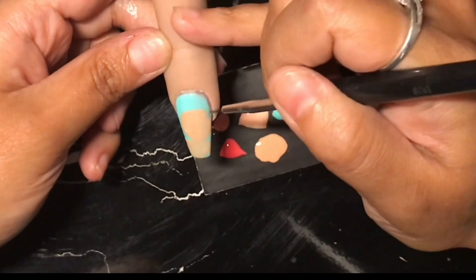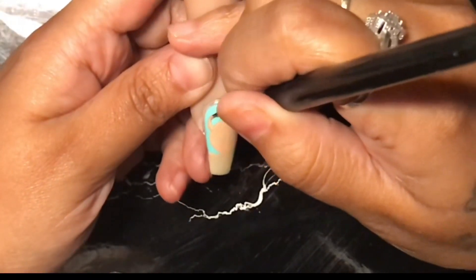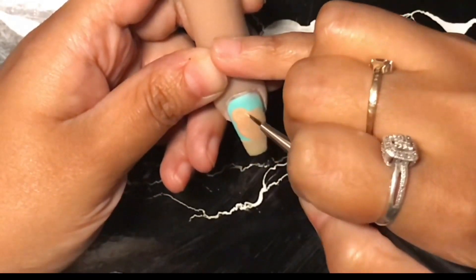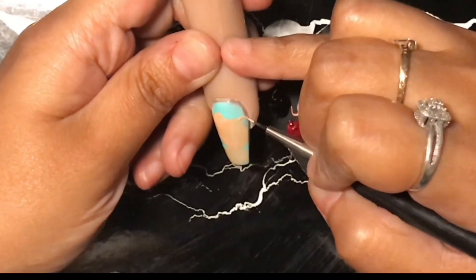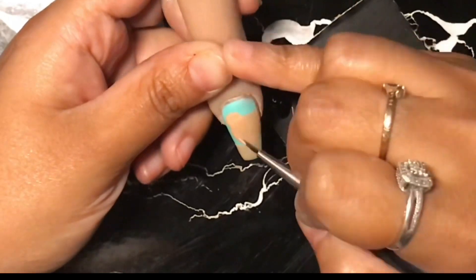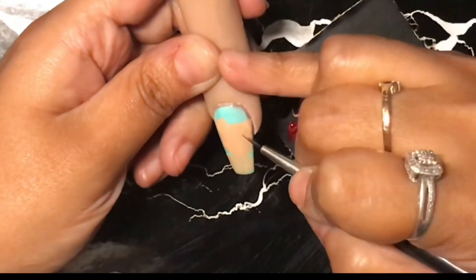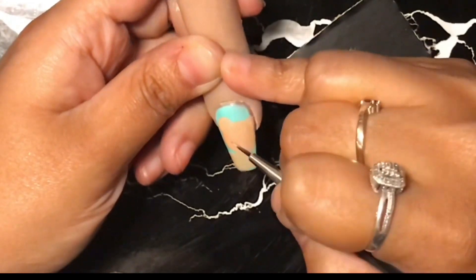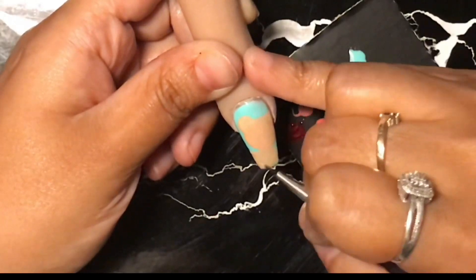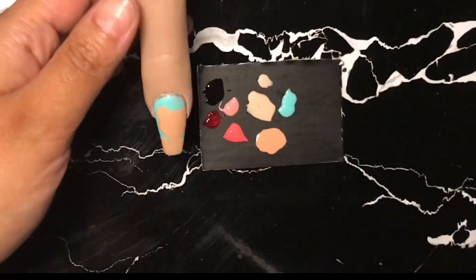Remember, when you're using gel polishes, you always want to make the layers very thin and you want to cure in between each layer. What I usually do is take one color and do the whole thing with just that one color. For instance, the bear is brown, so I would completely finish the whole bear first and then move on to the next color — so it doesn't bleed onto the other color and it's not too thick or bulky.